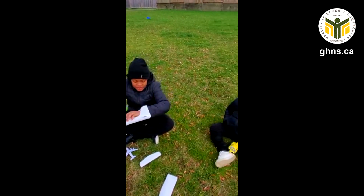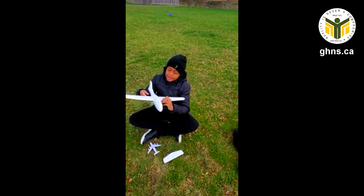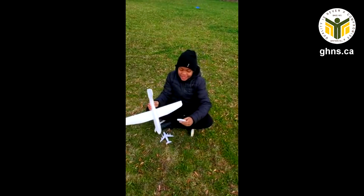I know how to put one of those wings in. I'm a genius! Right on, Sam. The wings are in, and then you put the tail fin in.